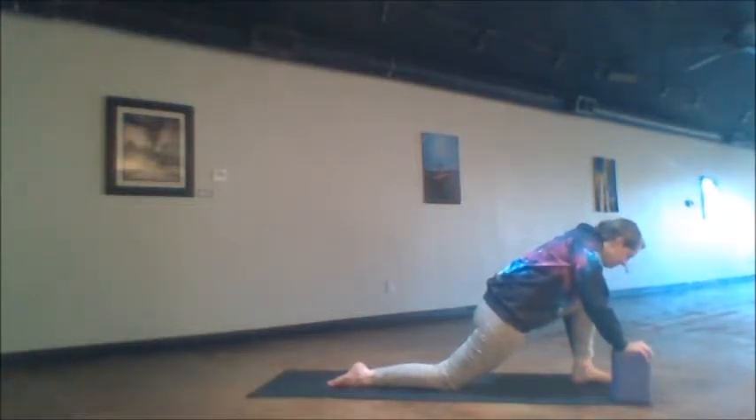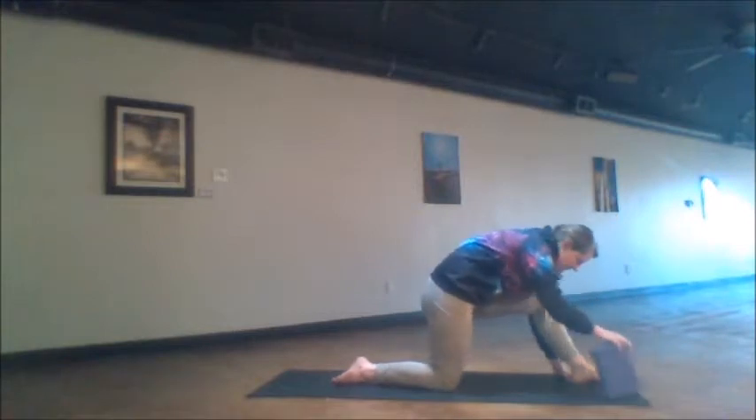Contract, release. Contract, release. Twice more — contract, release. Hold for an extra moment on this last one, then release. Sink into the stretch for five good breath cycles, breathing in and out into this extra depth that you have found here.